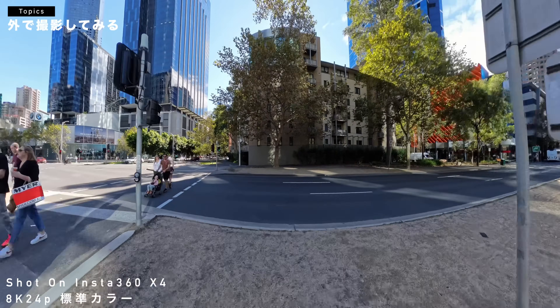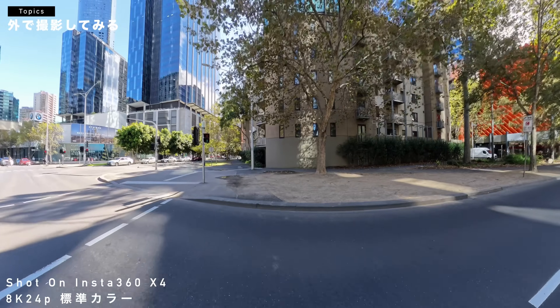今360度だったんですけど、シングルモード、普通のGoProとかアクションカメラと同じような撮影に切り替えてみます。